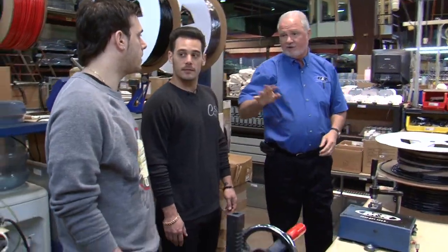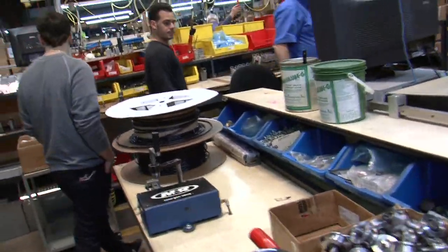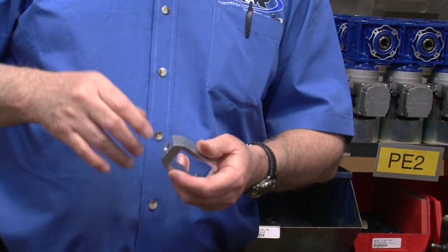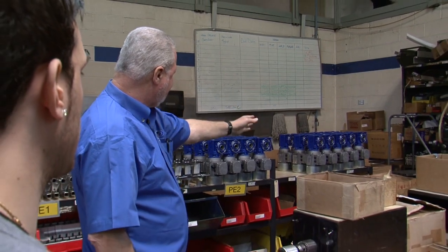Every single part is manufactured here — we're totally vertical. It keeps you from having downtime. Take a simple feature like a manual lock: for you it's just a knob, a stud, and a cup washer, but for us we're making thousands of them. So even making a clamp is set up so an operator can do it quickly — put in the knob, the stud, the cup washer extremely fast — because you have to make a lot to keep up with this type of flow.